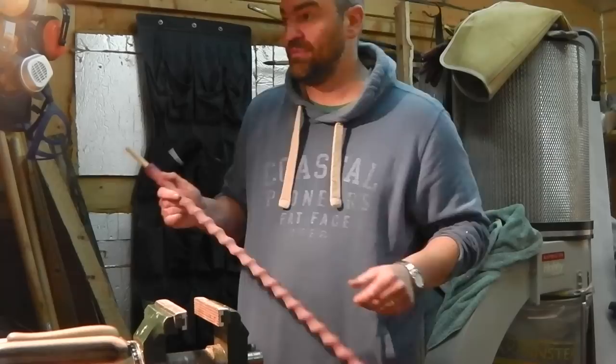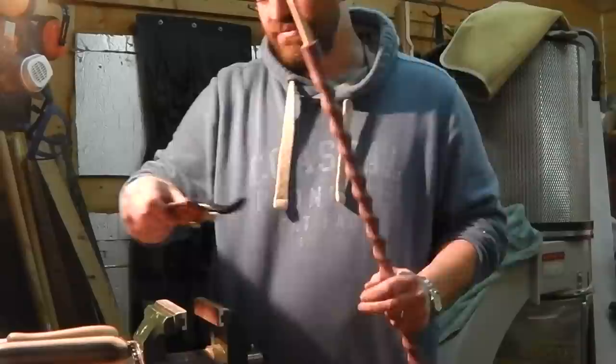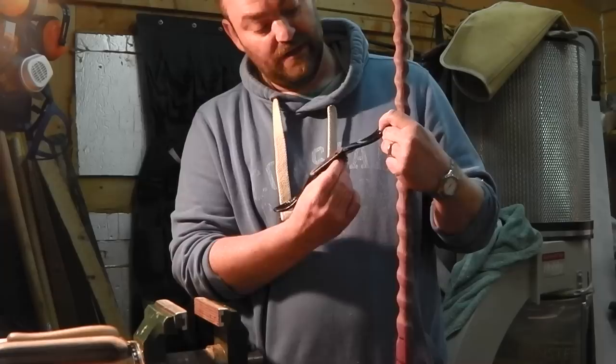A flat spokeshave. When I say flat, it's the bottom here — this is normally either curved or flat. So I always use a flat one for rounding off. So I then effectively turned this into a spoke.